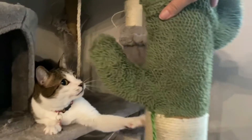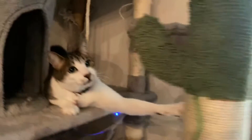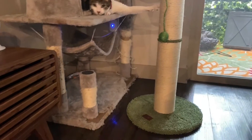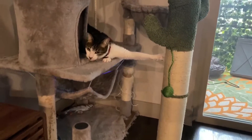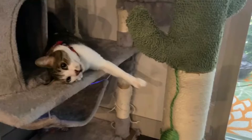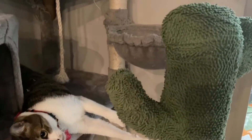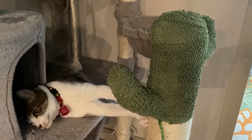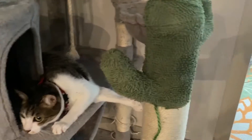As you guys can see, this is a tall cat tree — I've never seen a cactus this big. It's really strong and RD is already enjoying it so much, he's so happy with it. Are you happy with the cat tree? Check this out — he already approves!